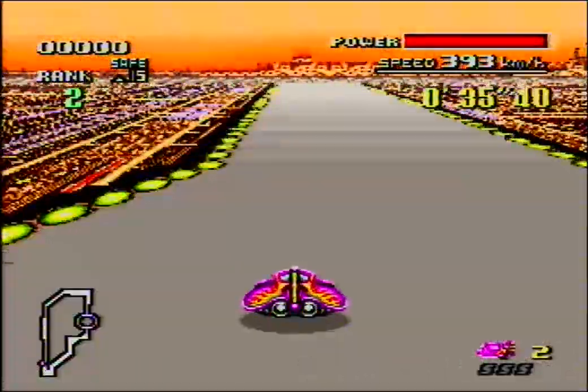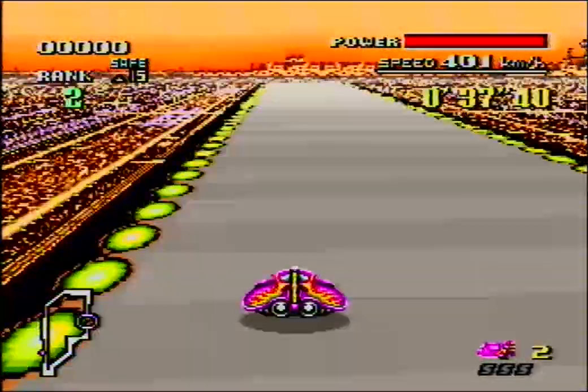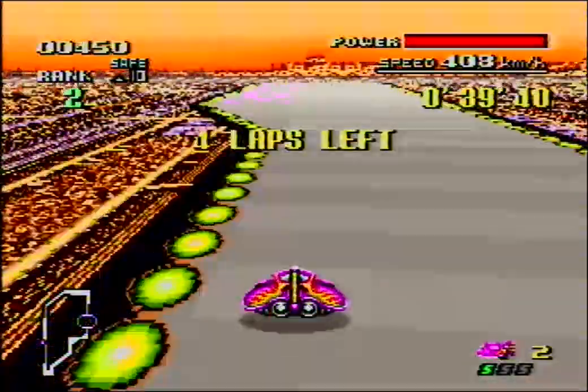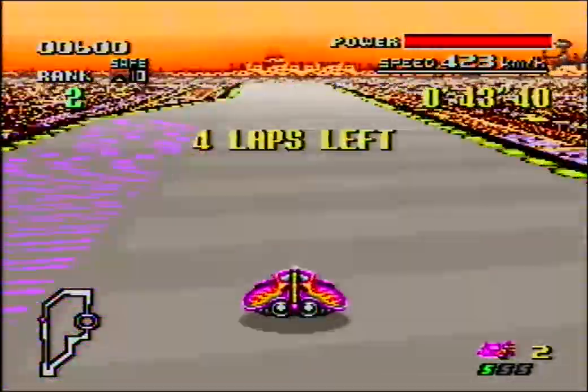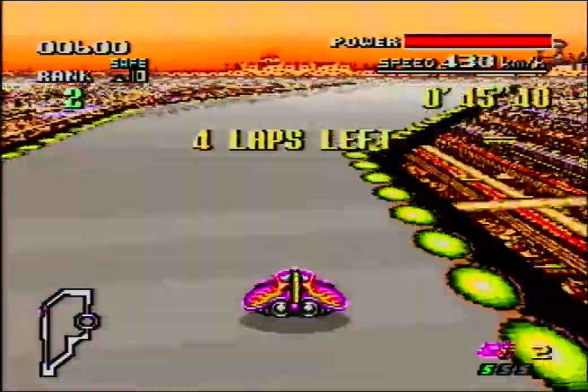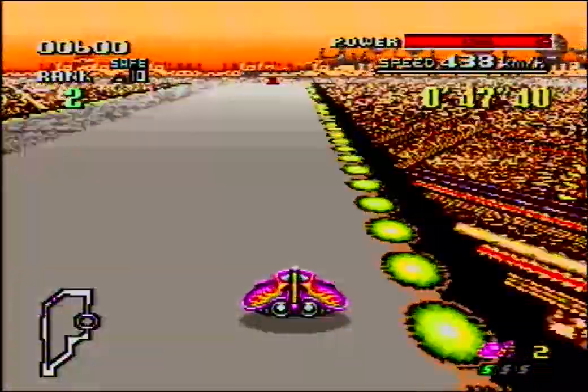F-Zero X had many - I mean, three new city stages. But they were all extremely different. It's like, what the heck? But it's okay. We get to hear more of this music.